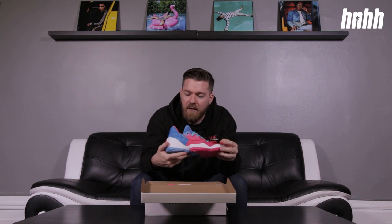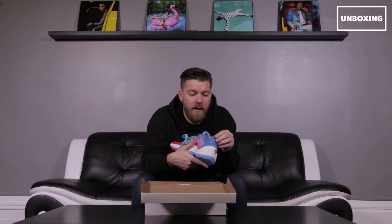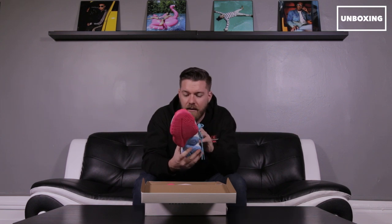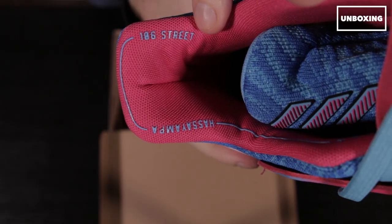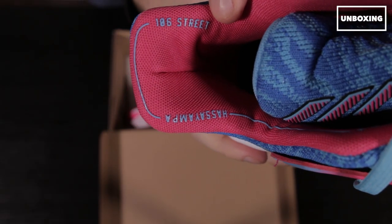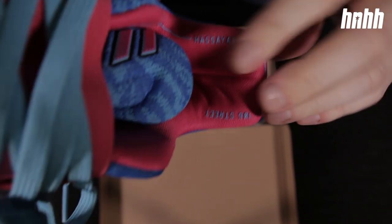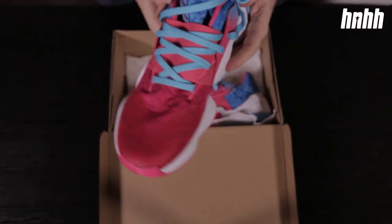As mentioned, this sneaker nods to H-Town's slab car culture, but there are also nods to Harden's personal history — his childhood and his college years at Arizona State. For instance, '106th Street' is a reference to where James grew up. On the other side it reads 'Hassayampa' — the freshman dorms at ASU where James Harden says he truly became a man.